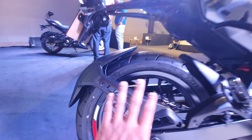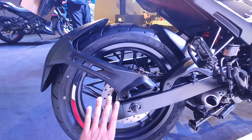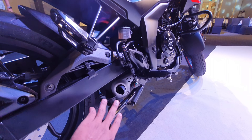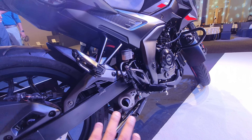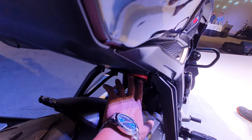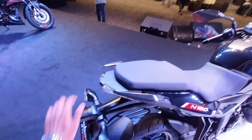For a 160cc bike, the rear tire is very big — 130/70-17. You can get dual-channel ABS as standard here. You can see the box-section swingarm, underbelly exhaust. Unlike the Pulsar 250 which has a catcon exhaust and adjustable monoshock absorber, here in 160cc you can see a branding with a split grab rail.